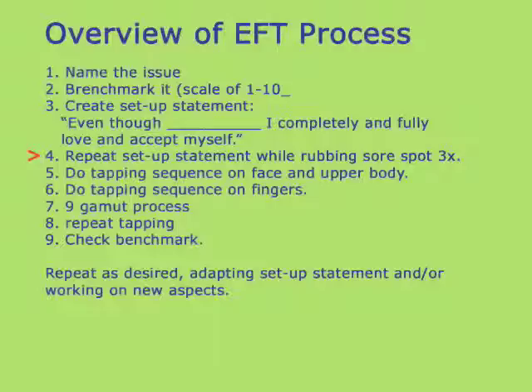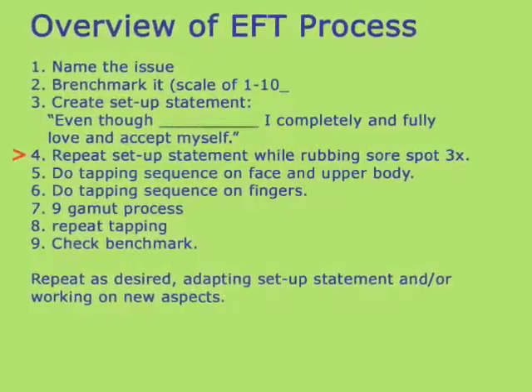You use your setup statement and rub the sore spot while you repeat it three times. Then you go through the tapping sequence on the facial points, the couple of body points, and the finger points.